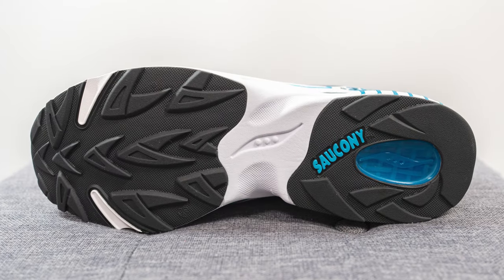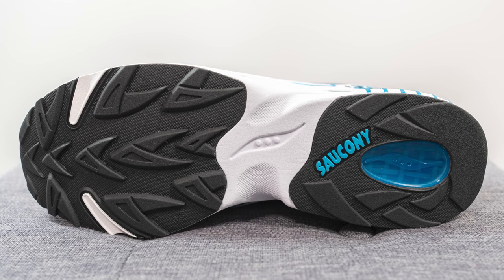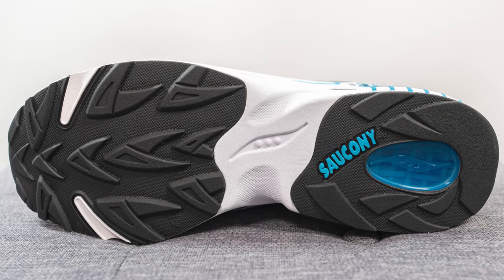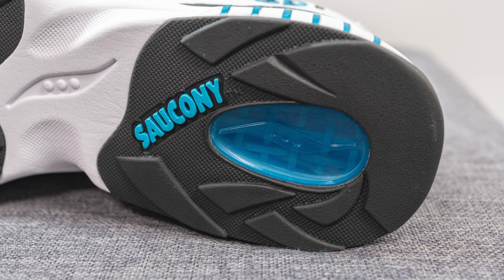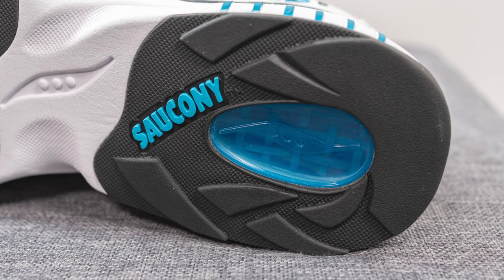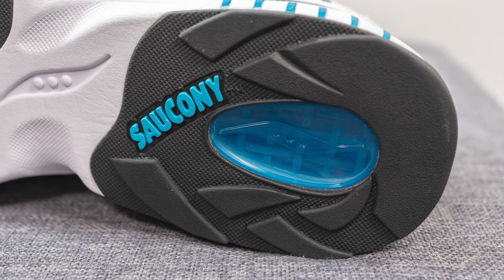Turning the shoe over to the bottom, both the forefoot and heel are covered in black colored rubber. We have a triangular shaped traction pattern on the forefoot, the Saucony logo on a foam layer in the middle, and the Saucony word mark on the heel. On the heel there's also an egg-shaped window which exposes the actual GRID technology within the midsole — so it's definitely there, I just think they skipped out on wrapping it onto the midsole itself.